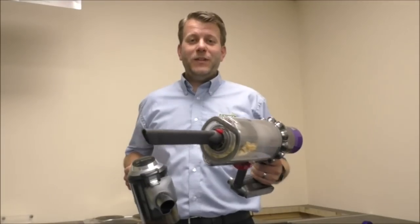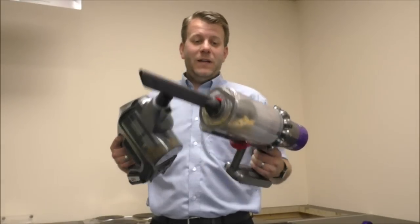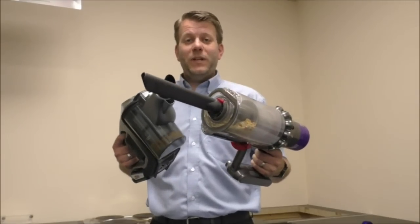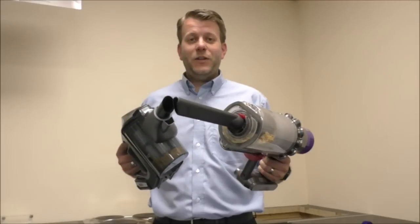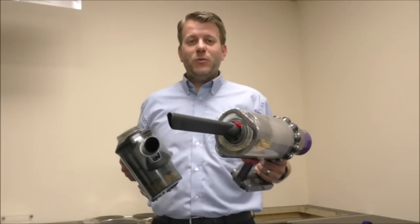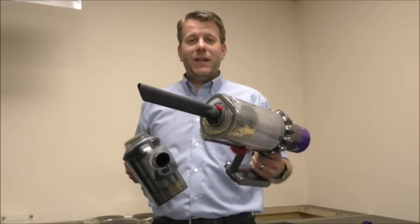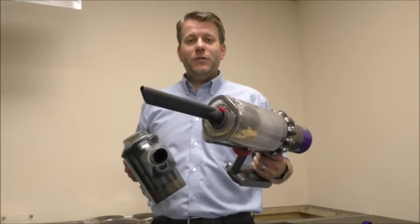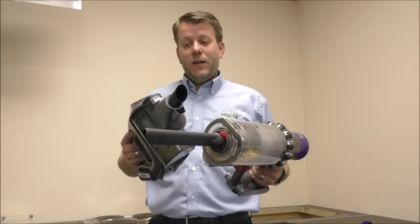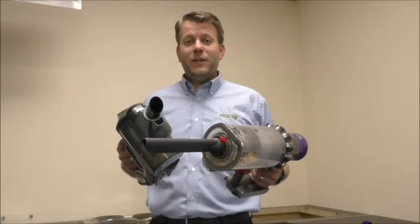Other useful comparisons include bin capacity: the Bosch is 0.4 litres and the Dyson is 0.76 litres — a big difference in how much dirt each can hold. When it comes to tools, these vary by model. The Dyson Absolute, Animal, and Total Clean each come with different ranges of tools. The Bosch Unlimited also has three models, with extra accessories and a wall mount included on the better models.